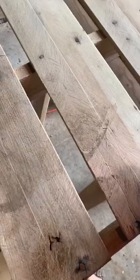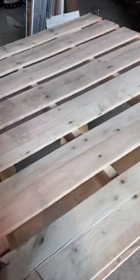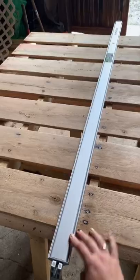The first thing I had to do was sand it down with a really rough grit, and this was a total pain. I made sure to round out all the edges. I also had to nail in some of the nails that were popping out.